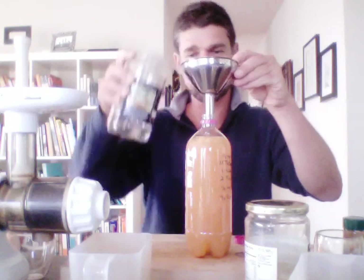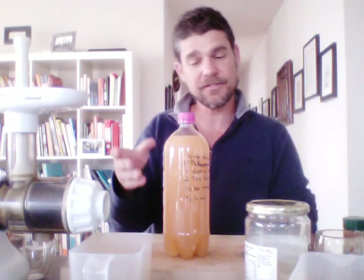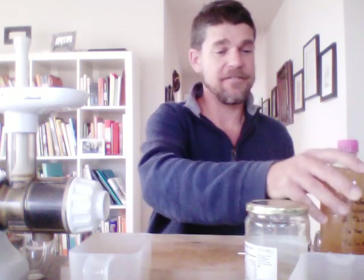I'll leave some room — ginger ale doesn't foam up as much as the coffee soda did. Now we just let this sit out at room temperature. It's winter so it might take longer to ferment, but it's 24 to 48 hours until this bottle gets really stiff. Once it's hard, throw it in the refrigerator to stop the fermentation and it's ready to drink. I've already had another ginger ale sitting in the fridge for three weeks and it's just like a nice champagne — champagne bubbles. Enjoy the ginger ale!